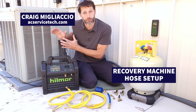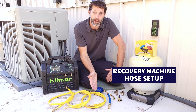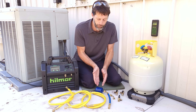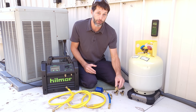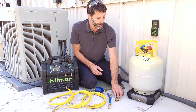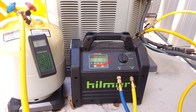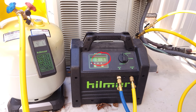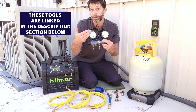Today we're recovering the full refrigerant charge from this air conditioning system using our Hillmore recovery machine, three three-eighths by quarter inch hoses, a filter dryer, a short piece of hose or an adapter, three valve core removal tools, and our digital wireless scale. We're going to be monitoring our refrigerant pressure using our digital display, so we're not going to need a separate manifold, and I'm also going to show you the hose setup so you don't need a manifold.